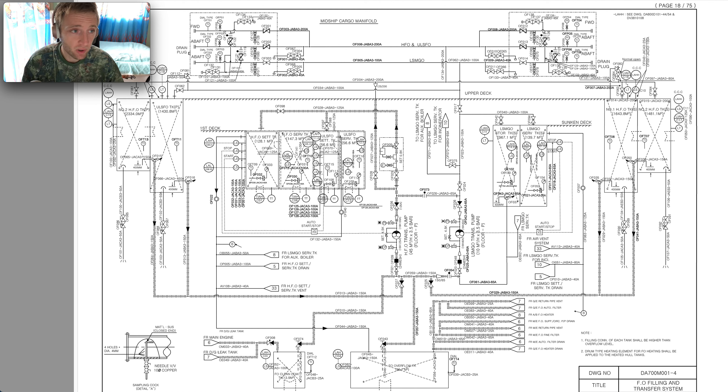Welcome again to the Adventure Story Channel, videos about marine engineering. First of all, I get a lot of messages about the piping diagrams — how to find them, how to properly identify the piping, and so on. We will make more videos about that, and I will also share my latest experience of some modifications that have been done on vessels.